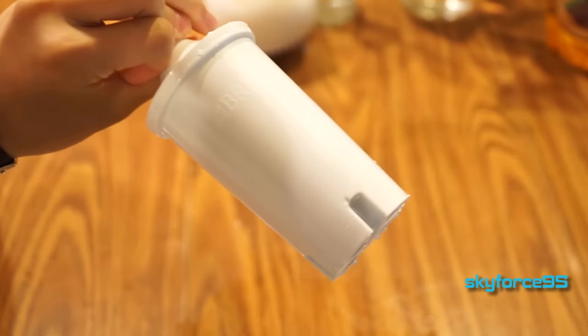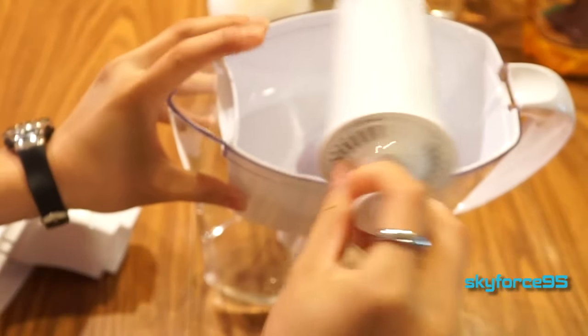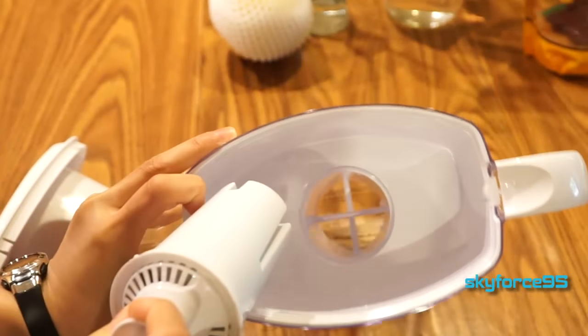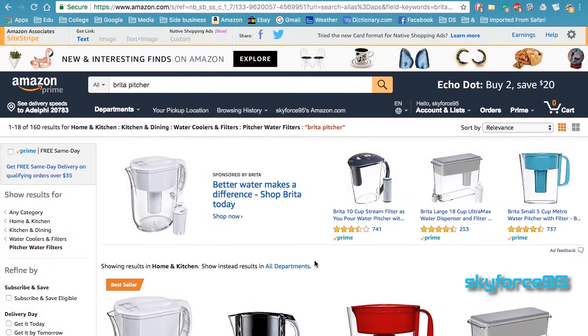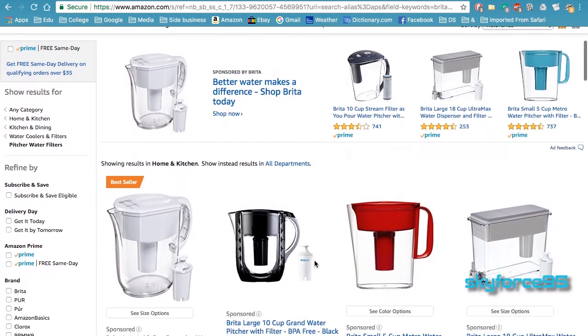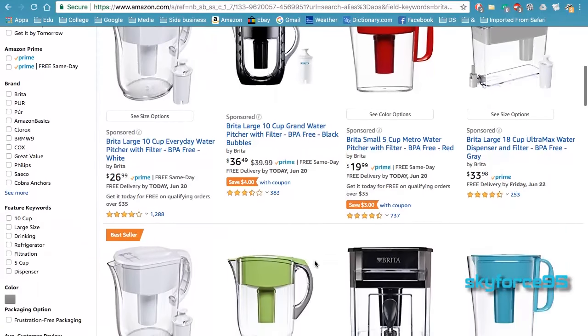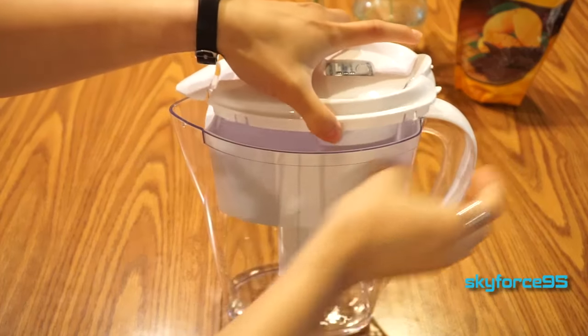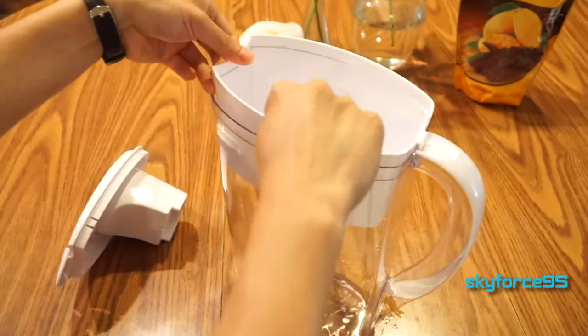Each one of these standard filters costs around $4 to $6 a pop, so it's not too high a price to pay for filtered water. If you own various different Brita filtration systems — other pitchers or their dispensers — they do take the same standard filters, so you don't need to worry about buying different sized filters. And if you wanted to clean all aspects of this pitcher, it's not too difficult to disassemble either.